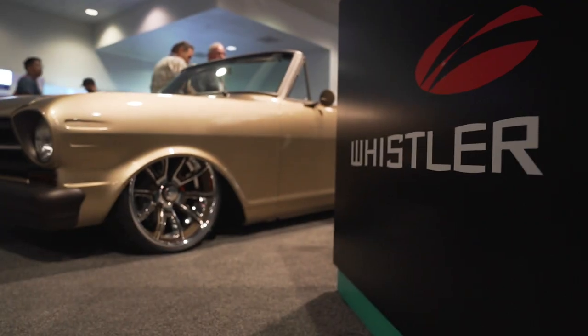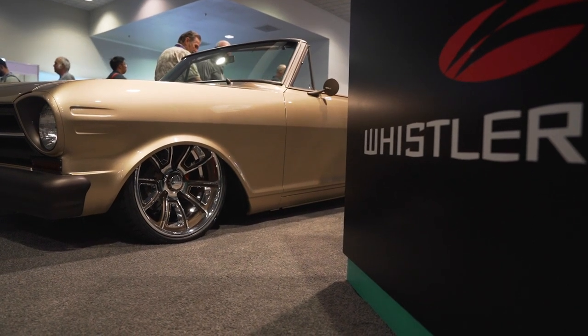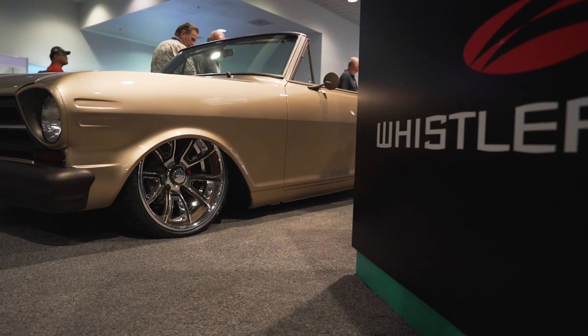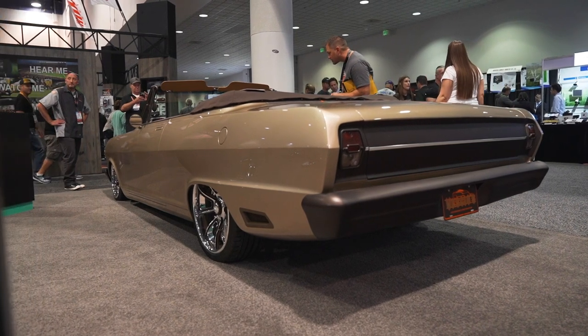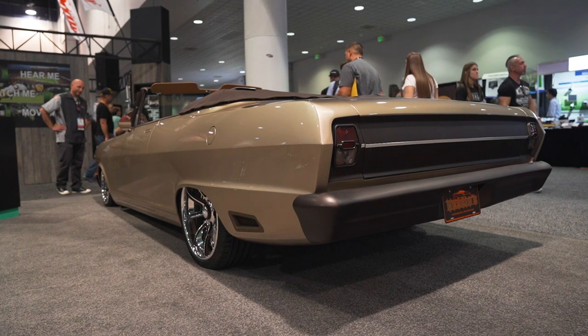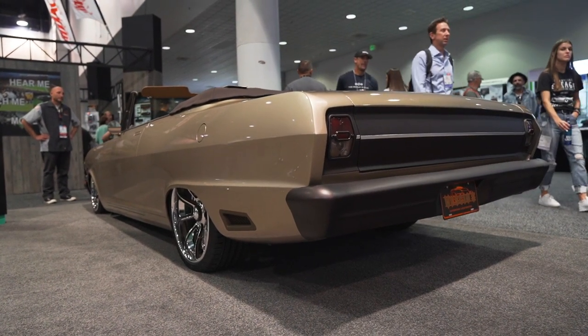We built this car six years ago, and as we decided to put it in the 2019 SEMA show, in the last two months we crisped up the car — got the body lines straighter, gaps better, did a full color change and just revived the car. Now we're set to run it in a whole new series of shows.